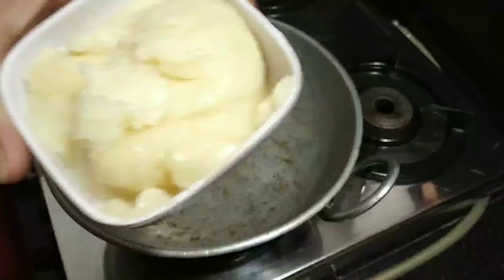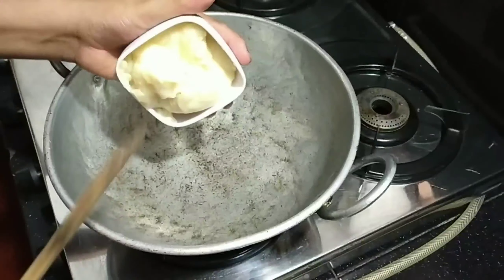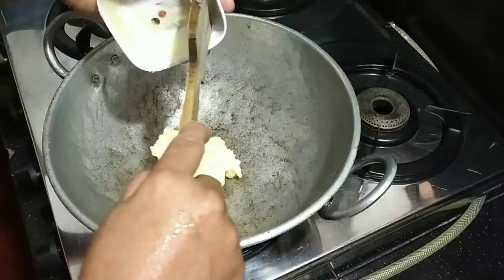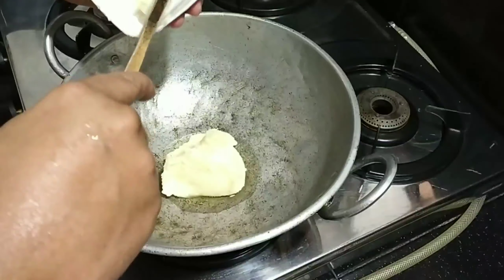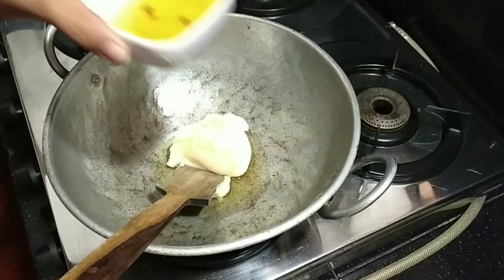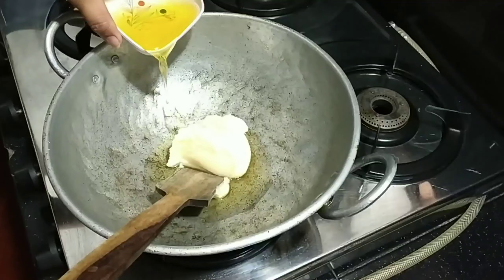Hi friends, welcome back to my channel. Today is the Saun Papadi — Saun Papadi is very special. We're going to cook the Saun Papadi.